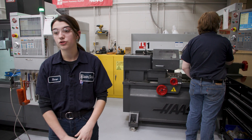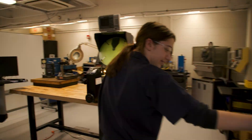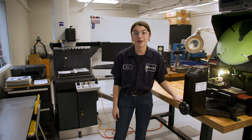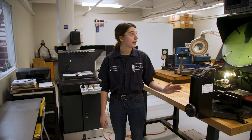Next we're going to move on to our measuring room. This machine right here is called an optical comparator, so we can find the measures of diameters, angles, lengths — anything like that.